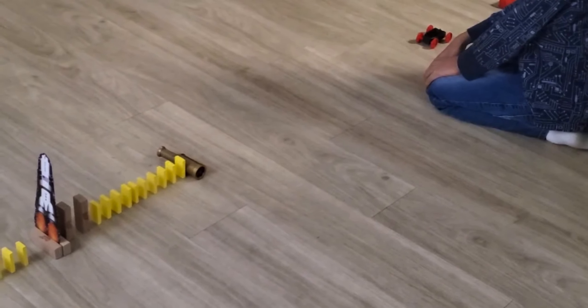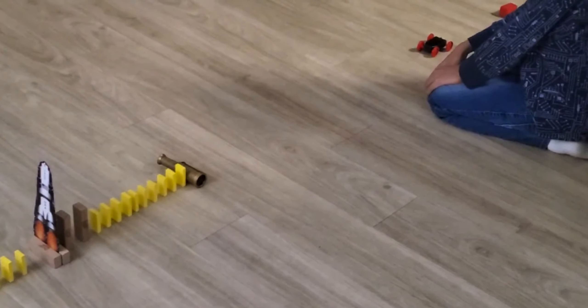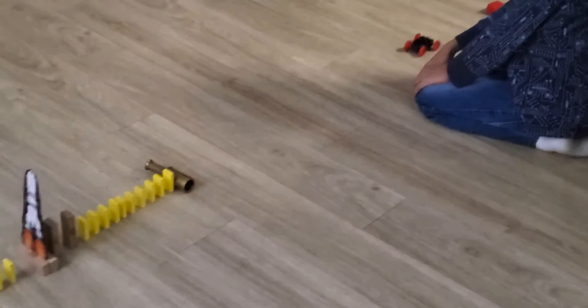Now I'm going to start this domino chain reaction using the magnetic car. I have used about 1000 blocks. I hope you enjoy it.